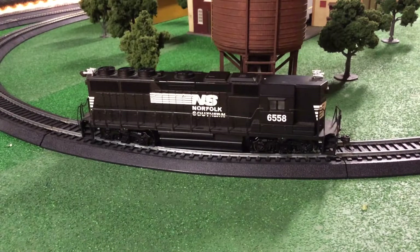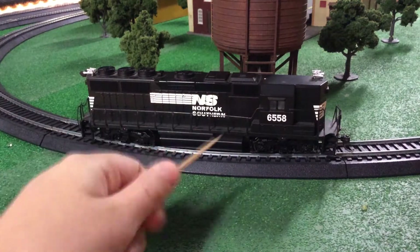Hello everybody, it's Norfolk Southern Guy here. Today we are doing my last video of the day. It is going to be a Norfolk Southern High Hood that I got for my birthday at the auction. It's going to be a quick video. Let's get right into the review.